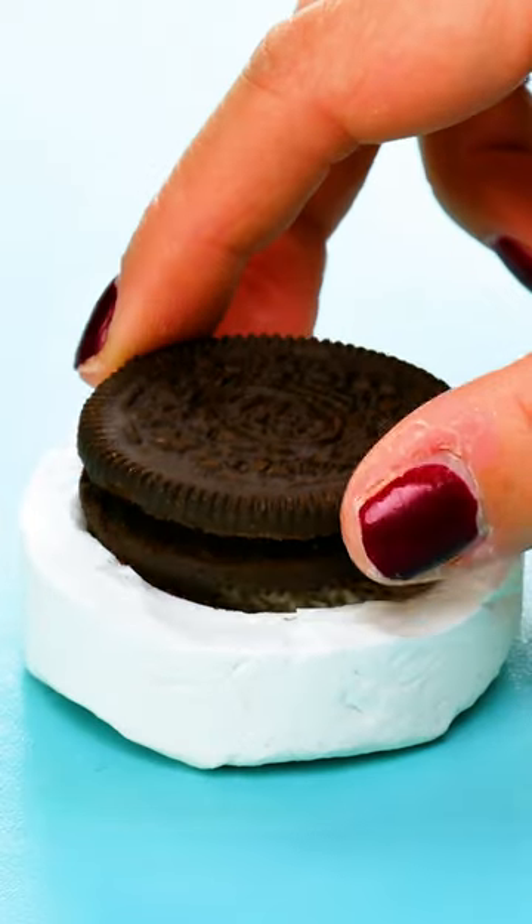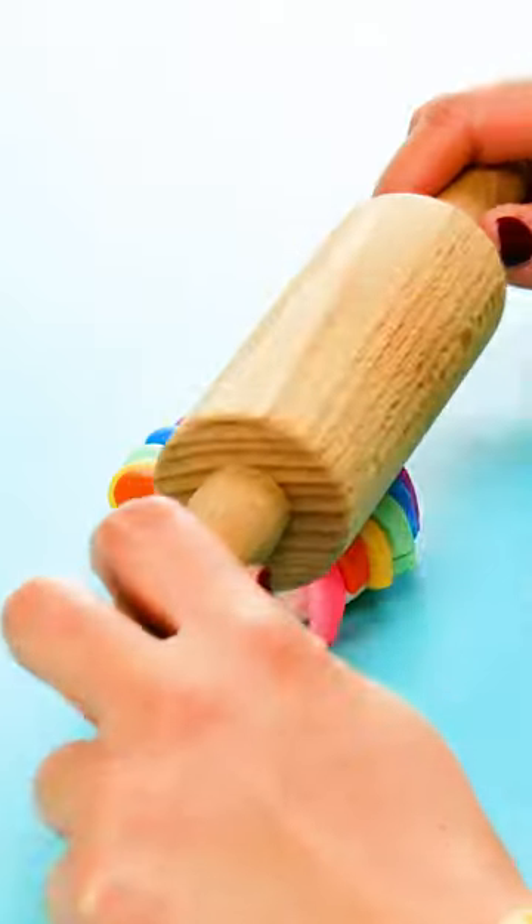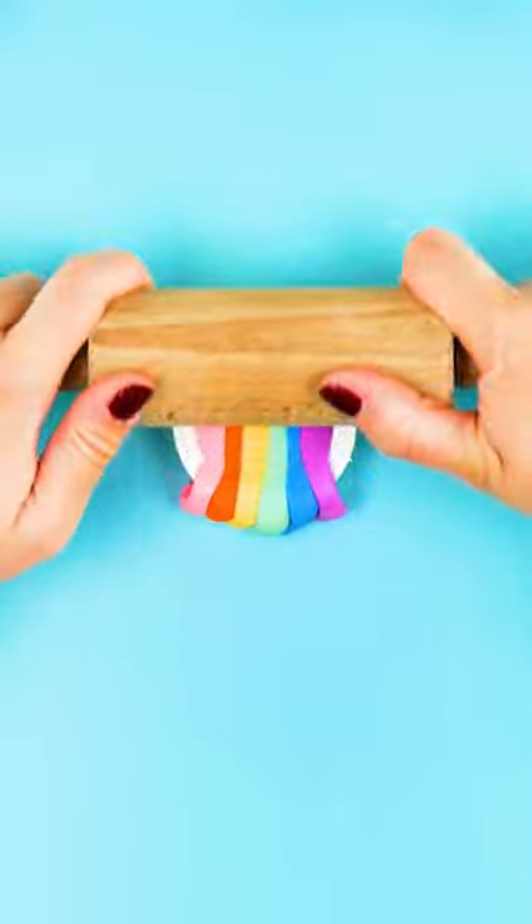Hit that subscribe button, then we can keep going. Next, roll a bunch of different colors of modeling clay into little strips. Then, roll them out a few times with a small rolling pin.